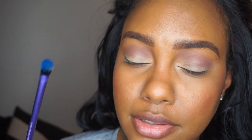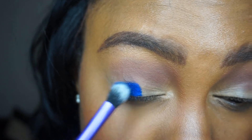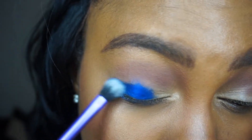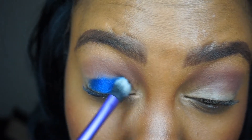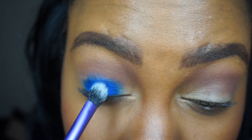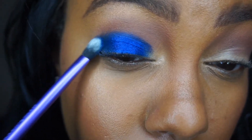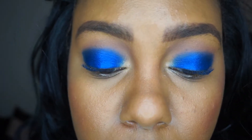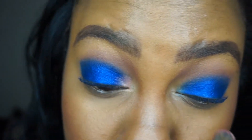Next I'll use this base shadow brush, but I'm also going to spray it down with a little Mario Badescu spray to help pack the color in more tightly. Then I'm going to go in with In Living Pink right in the inner corner and just pop it in a bit.